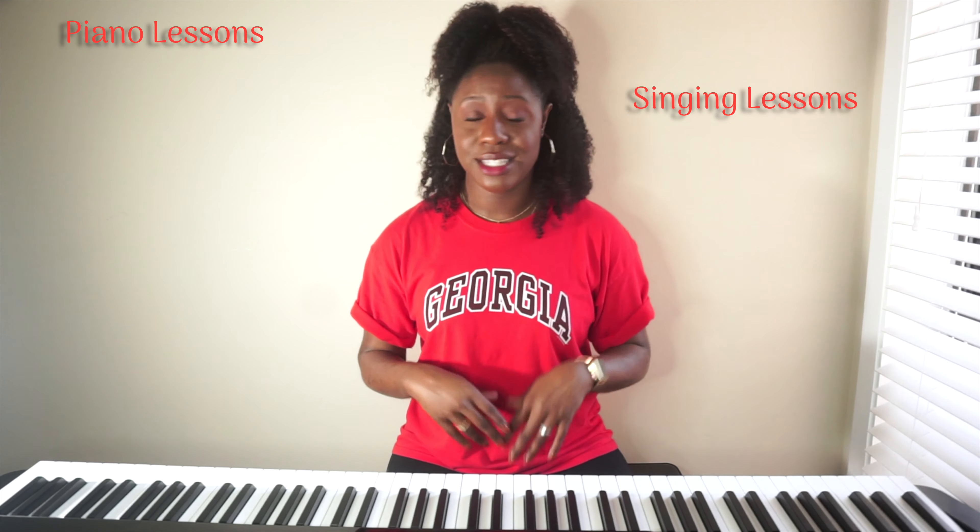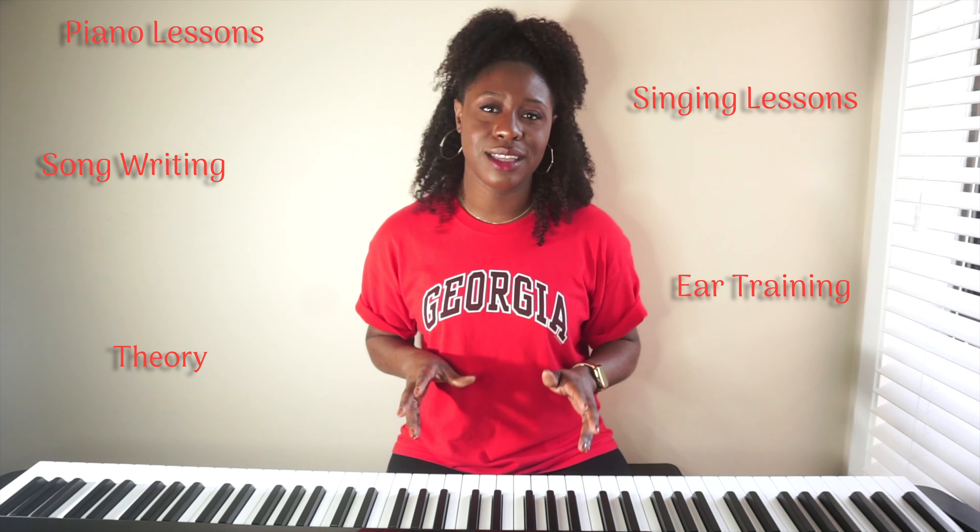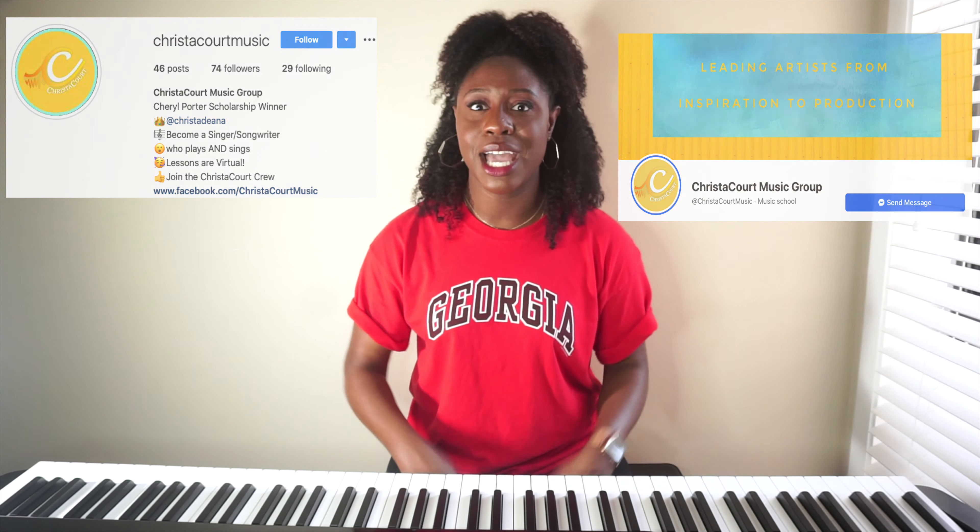If you are new here, welcome — be sure to subscribe down below. Everything that goes on with me is a part of you, and now that includes my teaching. If you're ever interested in piano lessons, singing lessons, songwriting, ear training, theory — anything like that — I'm definitely your girl. Connect with me at ChrisTheCourtMusic@gmail.com, or follow the Chris the Court Music Instagram and Facebook pages.